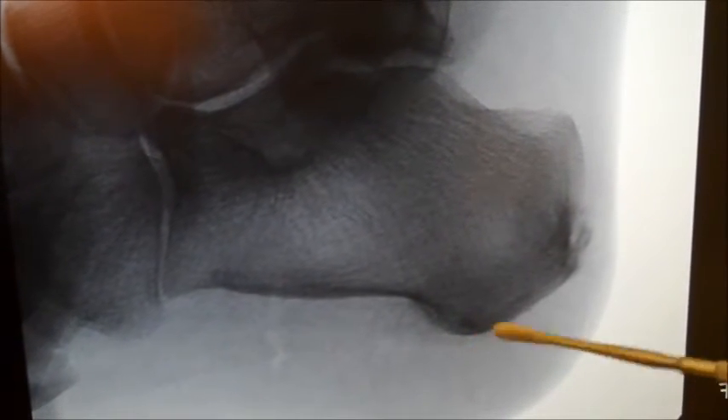You can see here now that the actual spur down from the bottom of the heel is now gone. Any little shadowing is just the bone paste, which will irrigate out in a second.